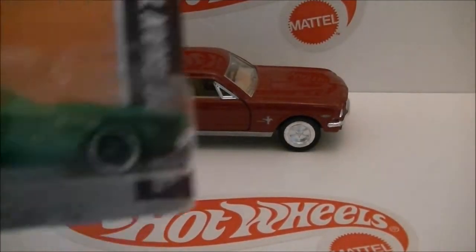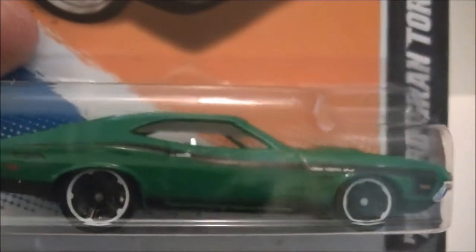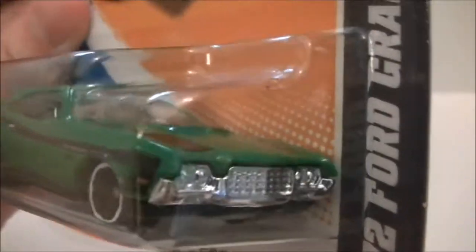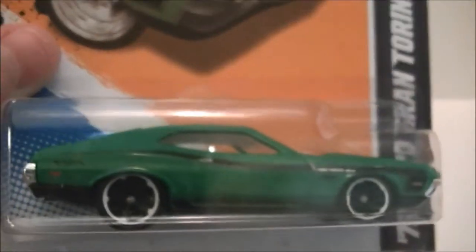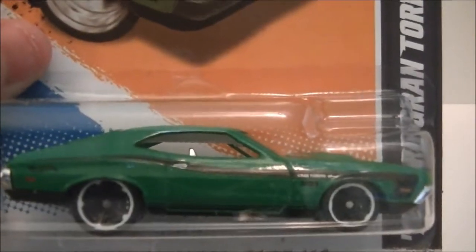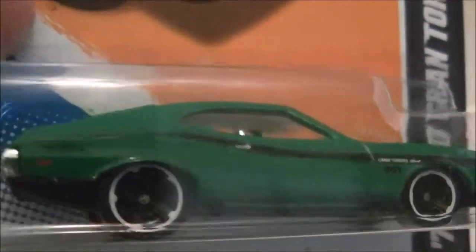I also got this — the 72 Ford Gran Torino Sport wheel variation. Still trying to make it focus. There we go.